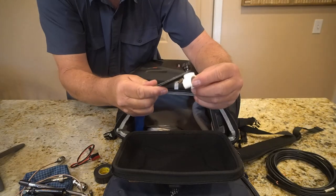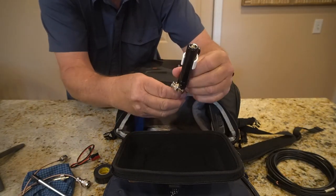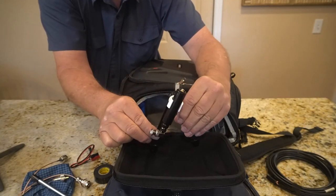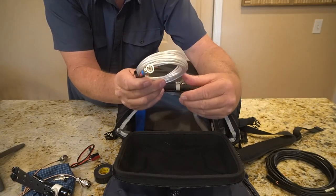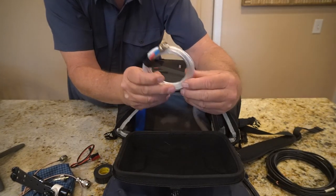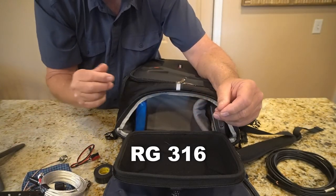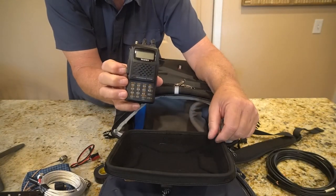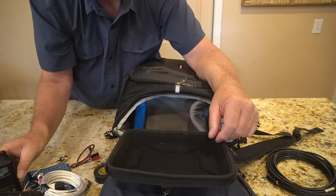I've got a little stand for it — these legs clip on and come out to keep it from falling over. I made some RG-316 coax, about 25 to 30 feet, with ends on it. I've got my HT — this FT-60 — that's usually the one I grab, one of my favorites.